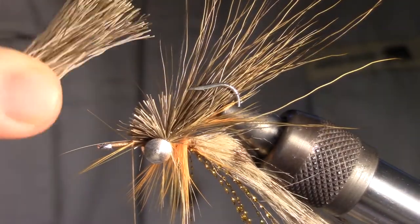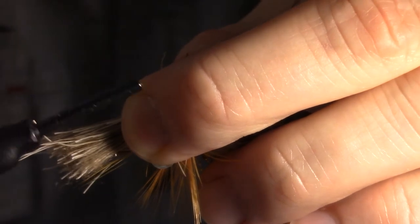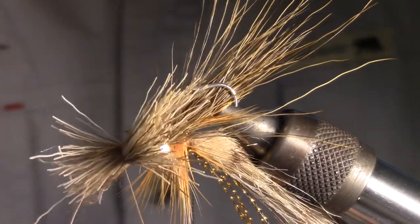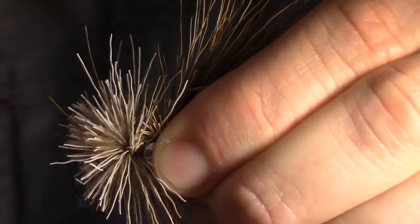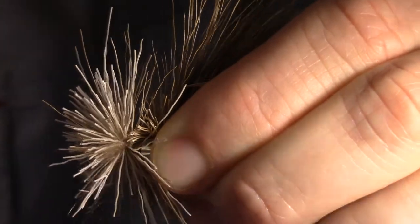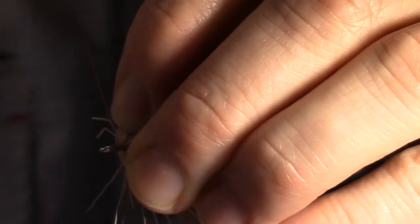Now take the other section of hair that you had cut off and tie that in with two loose wraps. Then proceed to spin the hair on the hook shank by pulling your thread at an angle. Pull back with your fingers to expose the hook eye and make a few wraps just near the eye of the hook.